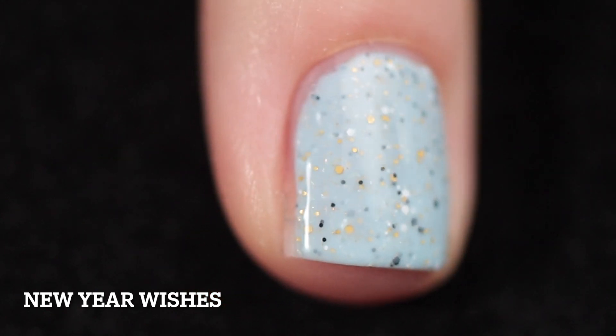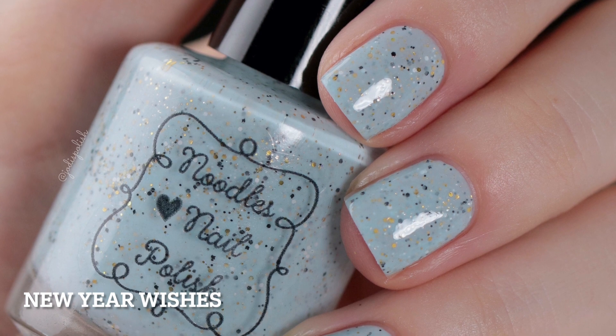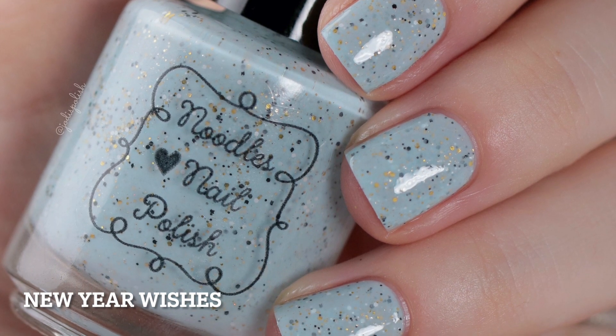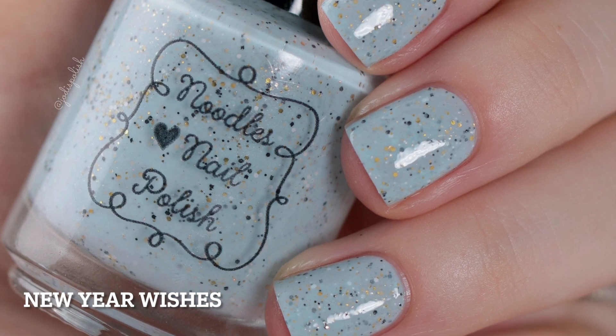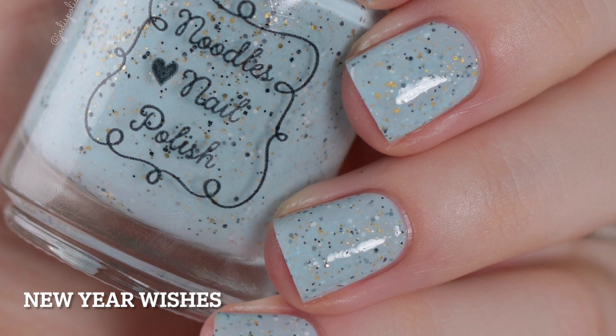I built it up in two coats and really surprisingly, although there's a lot of glitters in this, it doesn't dry incredibly textured. It's just that beautiful Noodles Nail Polish base formula. I don't know how they do it, but they make it happen and it's just so easy to apply and it doesn't come out chunky on the nail.